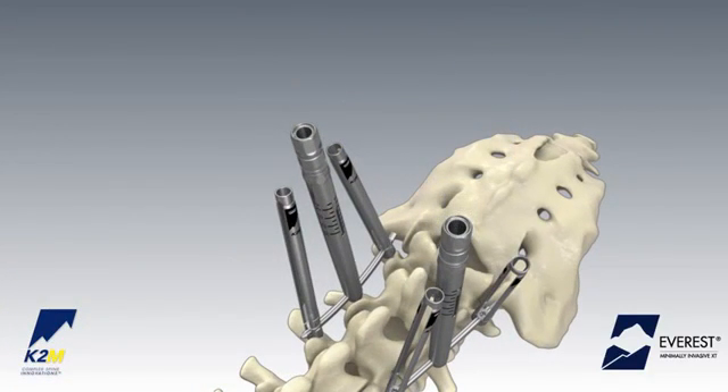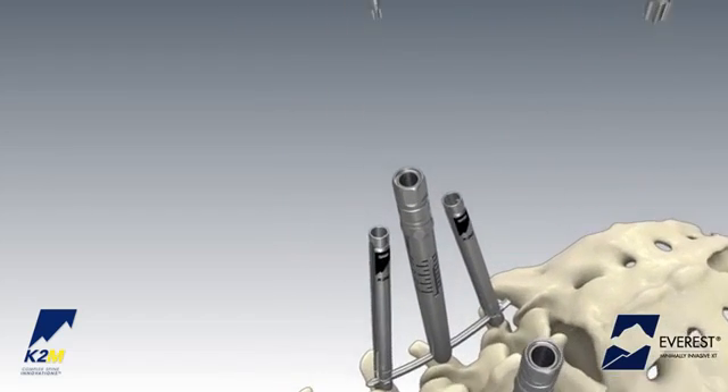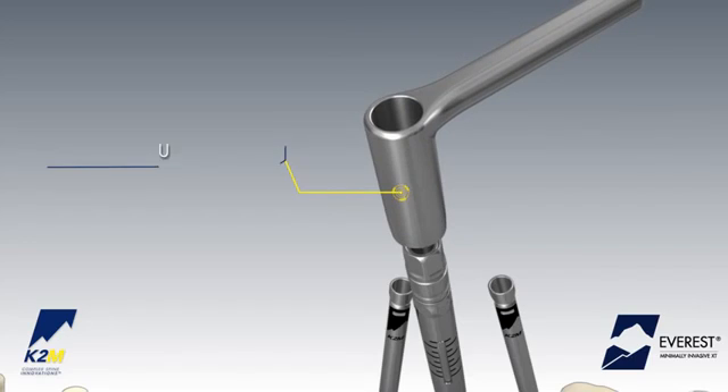Attach the set screw to the split tip provisional driver and insert it into the cannula of the tab reduction tunnel and into the implant housing. The tab reduction tunnel can be used to final tighten the set screw with the use of the anti-torque handle.